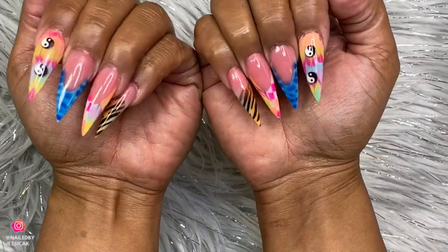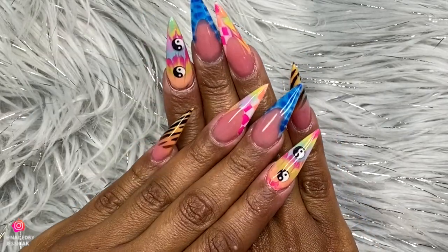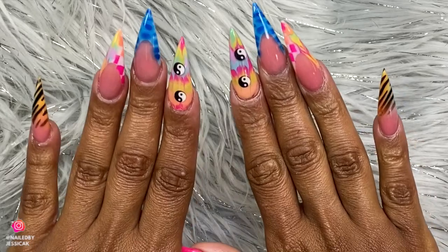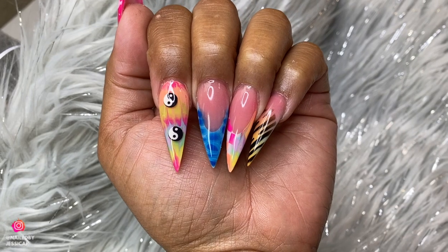I got them done. This set might not be for everyone because there are so many different patterns, but I absolutely love them. Let me know if you guys also love them, and don't forget to follow me on Instagram, comment, like, subscribe — I'll see y'all in another video, bye bye!